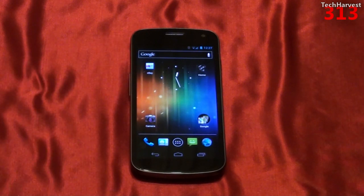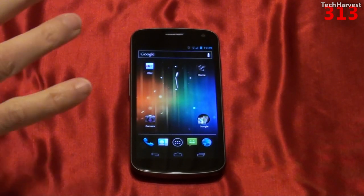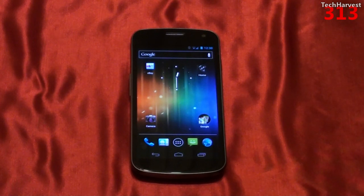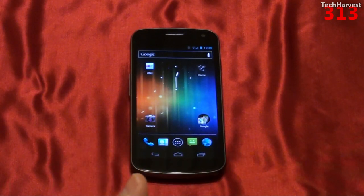Some people have issues with the Pentile display, but I don't — I think this display is gorgeous. The blacks are very dark and the colors are very vibrant. The pixel density is very high at 316 pixels per inch, which is really impressive for such a large screen. In comparison, the Apple iPhone 4S has a pixel density of 326 pixels per inch — only 10 more pixels per inch — but on a much smaller 3.5 inch screen.